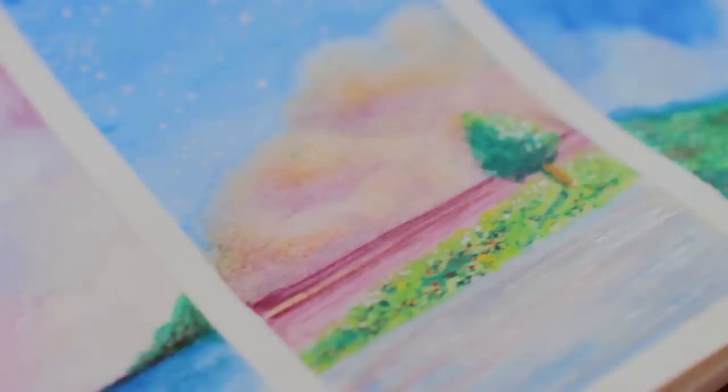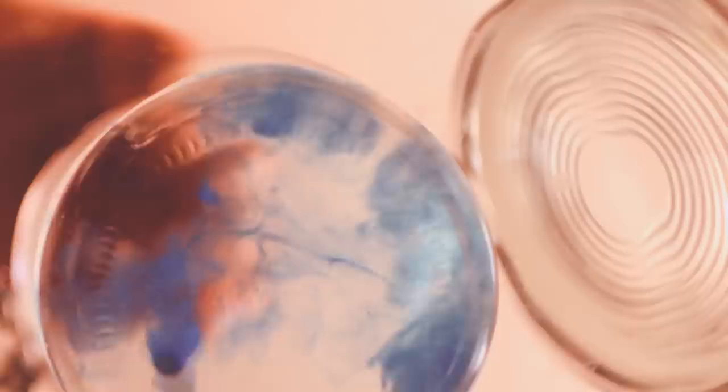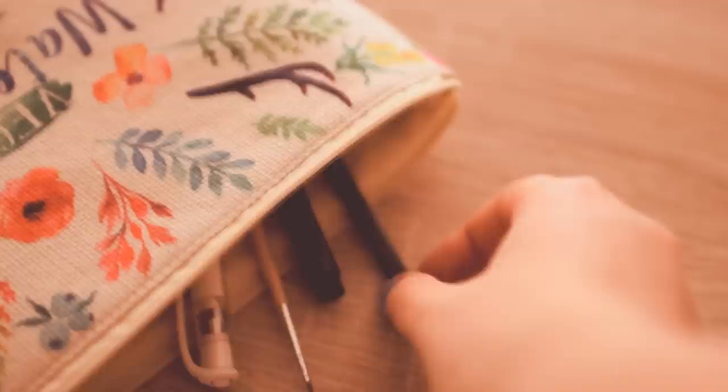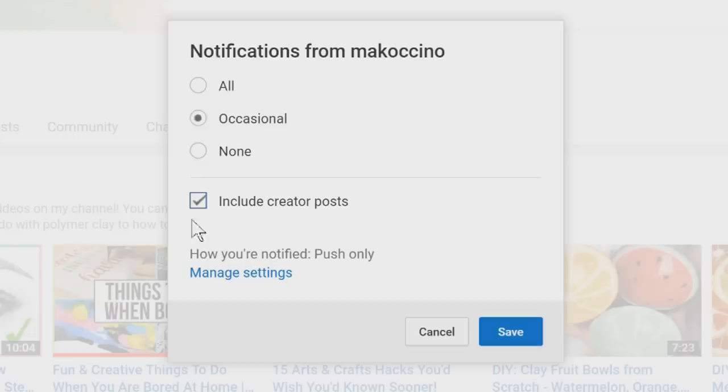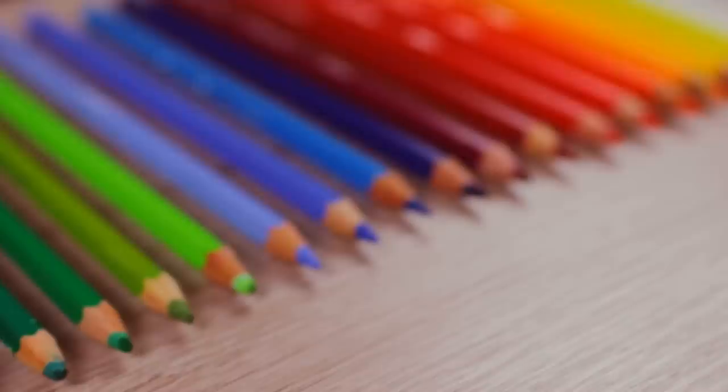Hey guys! Have you ever wondered how to paint with watercolor pencils to create a nice and smooth painting? In this video, I'm going to show you a super easy technique that will definitely help you. Make sure to click on the bell and comment below hashtag notification squad in the first 24 hours for a chance to get a shout out and to win arts and crafts supplies in my ongoing giveaway. And now let's jump into the tutorial.